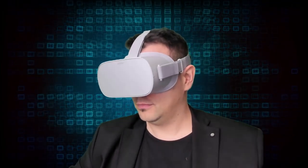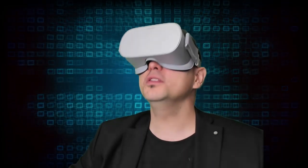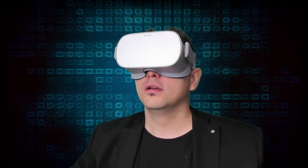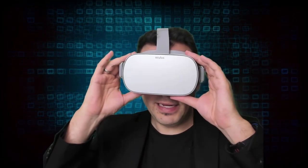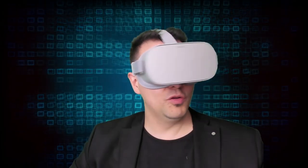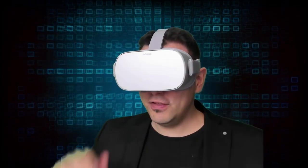It does not feel heavy. There's lots of space for your nose — no pressure at all, which is really good. That does mean there's a bit more light bleeding and light leakage than other headsets. I'll have to see how that works in the in-depth review, but it does feel good.